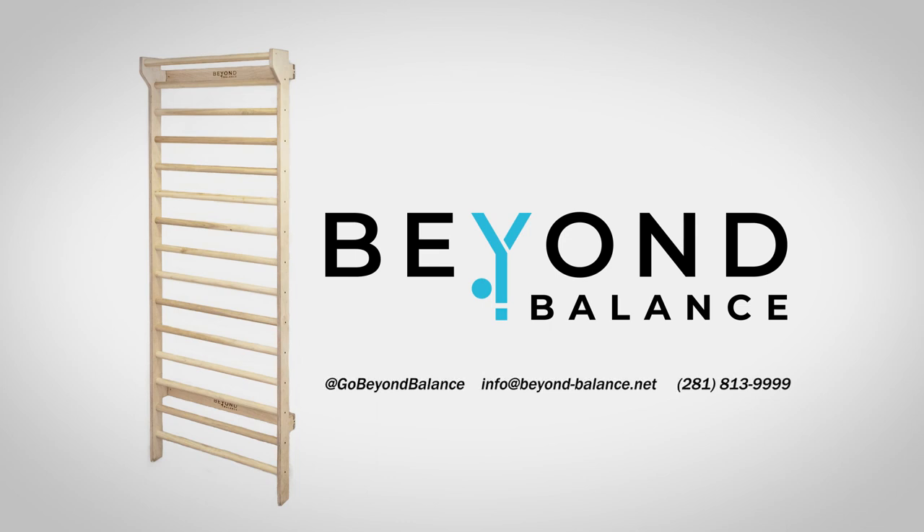Beyond Balance. Natural wood products to turn your fitness and therapy from work to play.